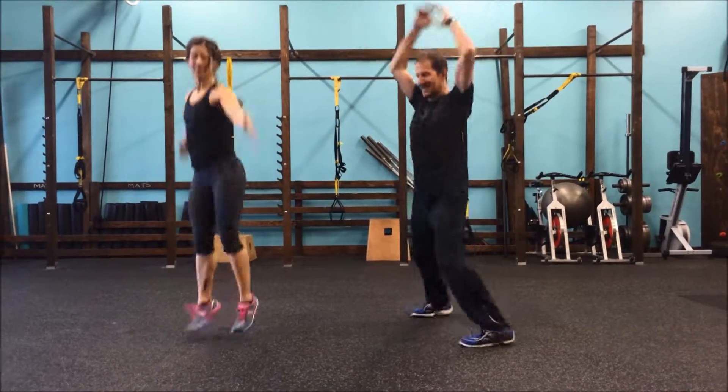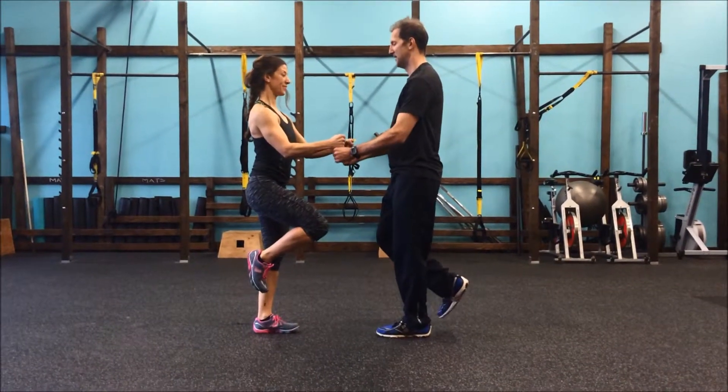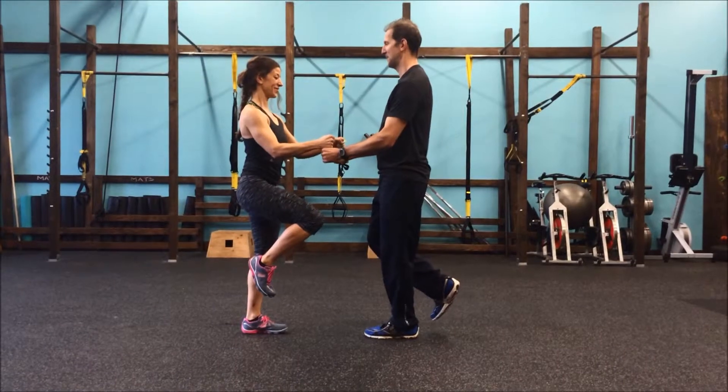After doing 10 of those, they'll face each other again, switch legs, and this time Christina will be pressing down and Bob's got the gun show.